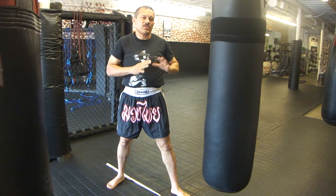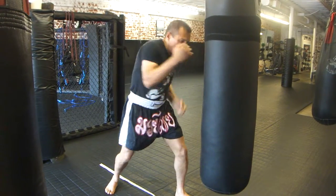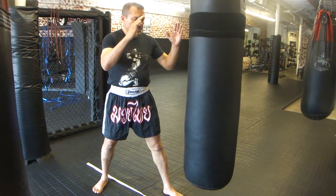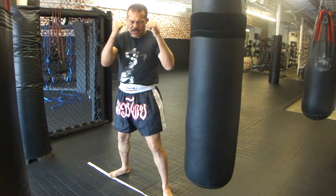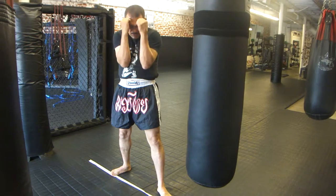When you use the uppercut, it's usually when you're in close — a closer range. So I'm inside like this with my opponent, right here. My shoulders are wide, and I'm going to need to get between my opponent's arms. My opponent's arms are going to be like this, and the block against the uppercut is this.